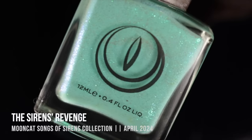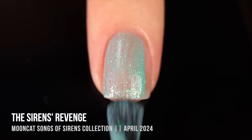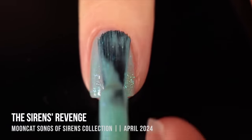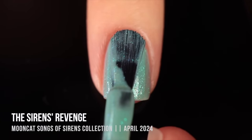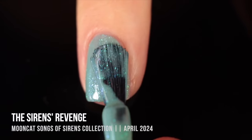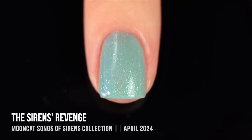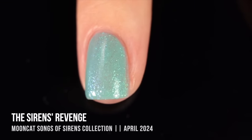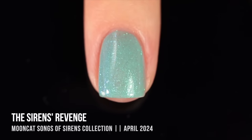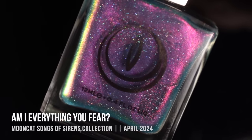Next up is The Siren's Revenge — a really beautiful soft minty green base absolutely packed with iridescent shimmer that shifts between blue and green depending on how you're looking at it. This is a really beautiful classic shade that feels like the perfect transitional shade from spring into summer, but also just very classically spring. I really loved the way it looked in two coats — I love this soft minty vibe, and the iridescent sparkles are just so shifty.